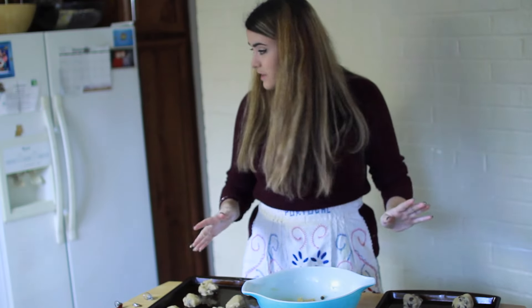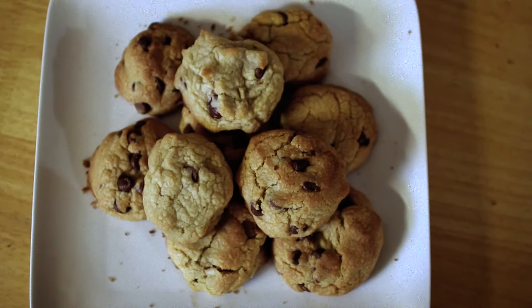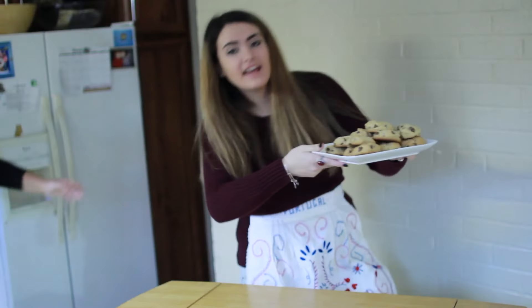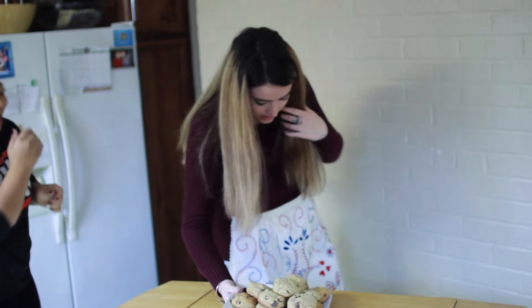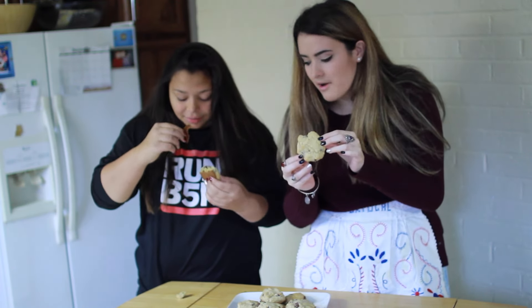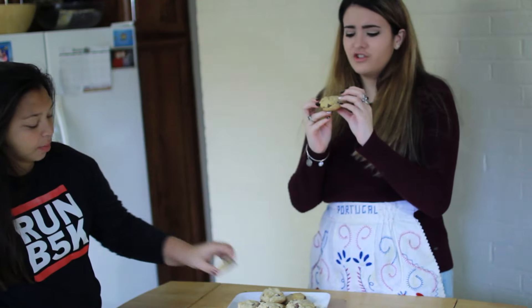We're done! Now we put them in the oven. I just put the cookies in the oven and we have to wait 8 to 10 minutes. Guys, they're done! Now we're going to have the taste test. Oh my lord! I would be the best grandma in the entire universe. I should just be a baker - quit YouTube, be a baker. I'm totally kidding, by the way.